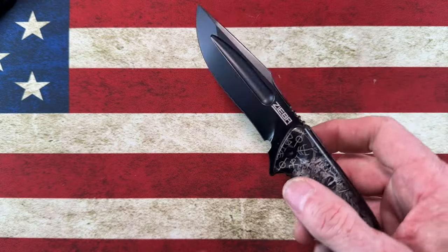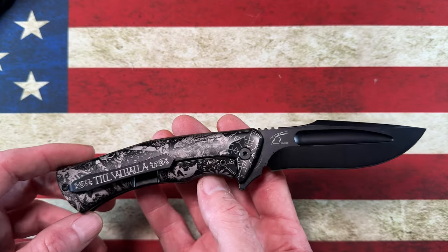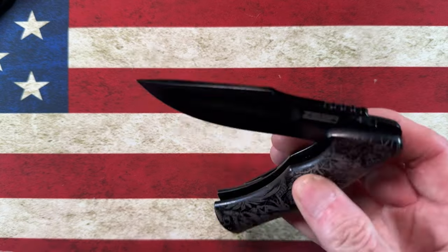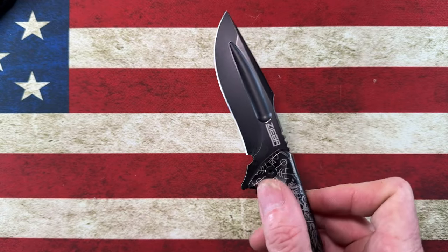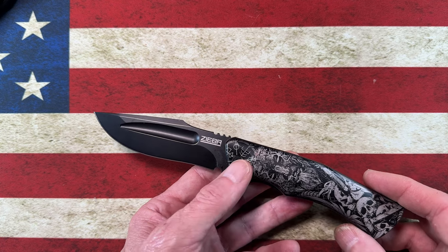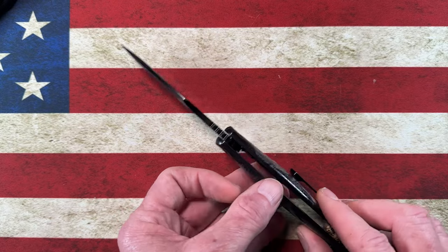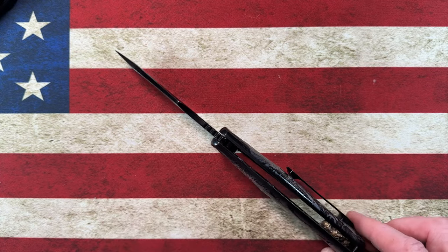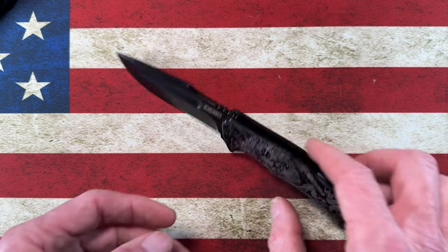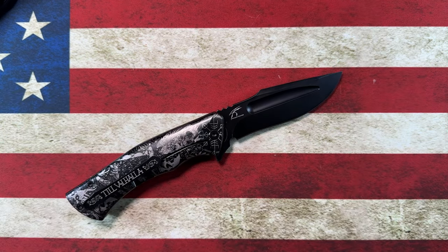I wanted to open it up and let you guys watch me open it. I'm going to upload this sometime over the weekend — I'm going to do a members-only video first. I'm really stoked. I would say this is probably by far the nicest knife in my collection. It's an American-made knife and I'm proud to have it. I'm stoked that it was made available to me.